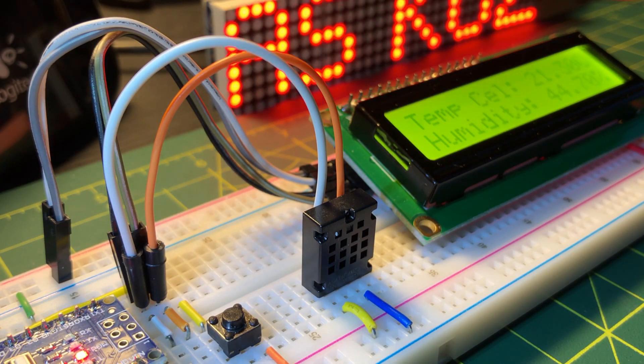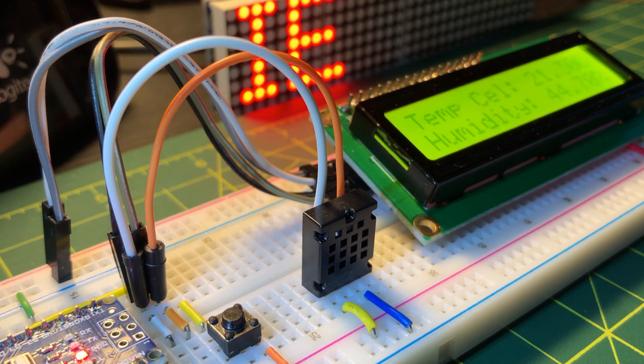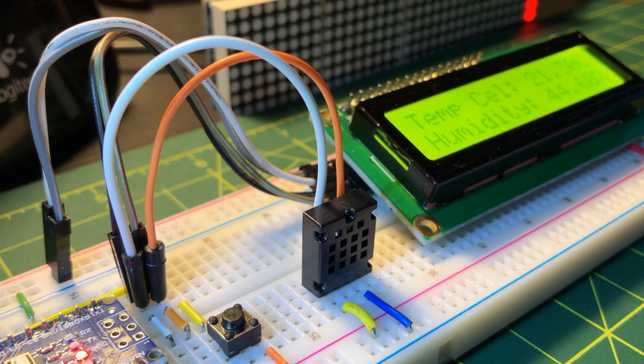In a future video, the I2C temperature and humidity sensor AM2320 will be programmed using assembly. Thank you for watching.